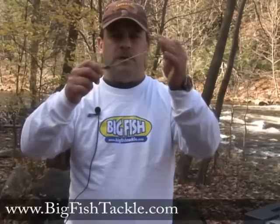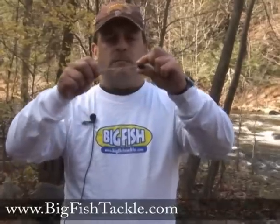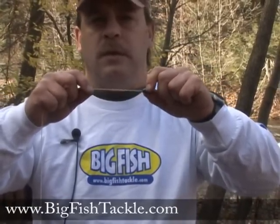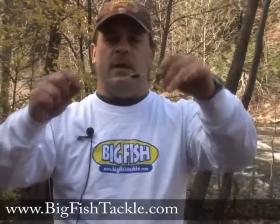First of all what you're going to do is attach your main line and put on an egg sinker. Most people use half ounce to three-quarter ounce or even more. It slides up and down the line.